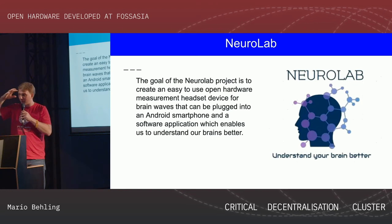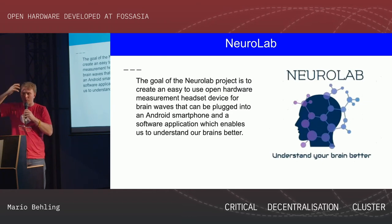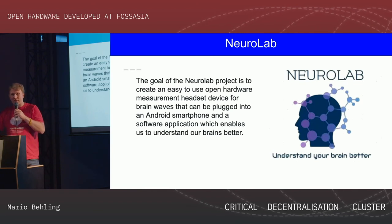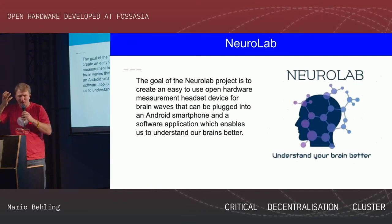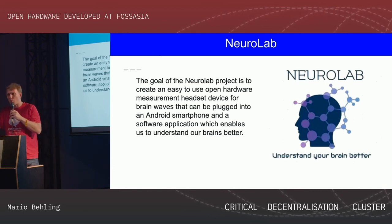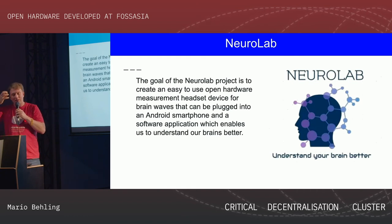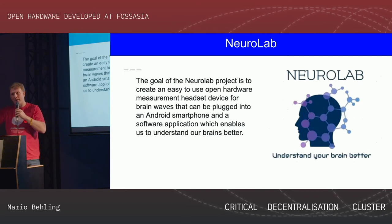For anyone who doesn't know: Neural is for brain — Brain Computer Interface. You can have sensors here or all around your head and try to collect brain waves. The challenge is that these brain waves produce very weak electrical signals — you can't just download everything going on. You really need sensitive hardware. And if we have a lot of money we can do something for 30,000 euros, but the challenge is to do it for 200 euros. That's what we want to achieve with this project.